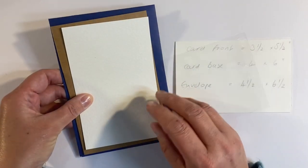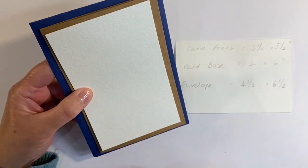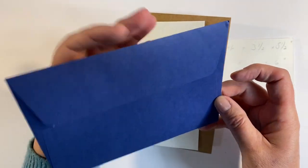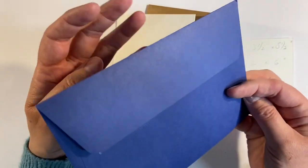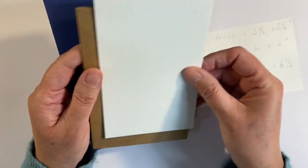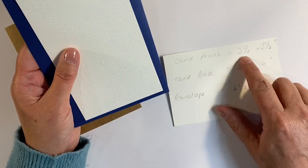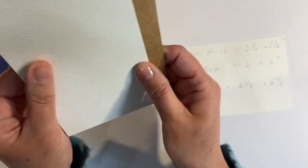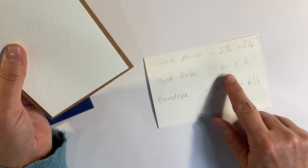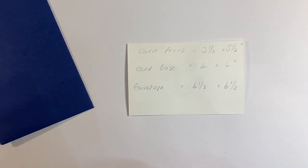Let's also do a little painting. I'm going to do a Christmas painting that I can send out as a Christmas card, and to make it easy I'm going to choose a size that works with a shop-bought envelope. This envelope measures four and a half by six and a half inches, so I've cut a piece of watercolor paper so my card front is three and a half by five and a half inches, and I've cut a card base out of craft cardstock measuring four by six inches.